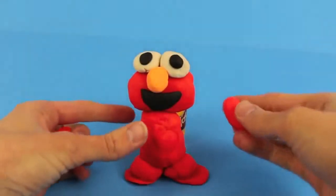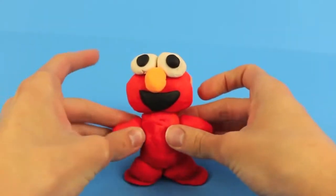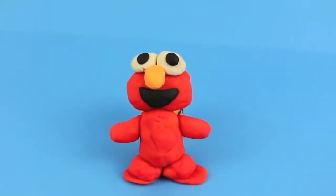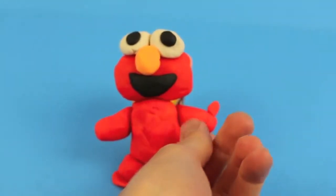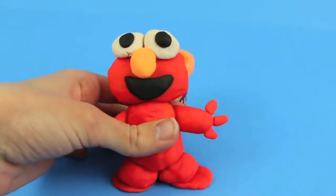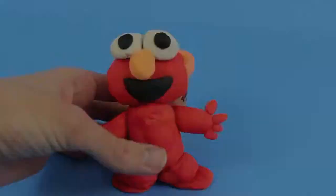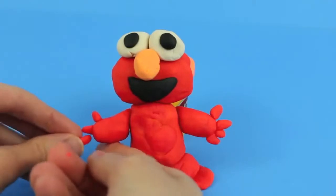Now that we are done with Elmo's legs and feet, he needs some arms. Roll out in your hands two more oval shapes and connect them to the top of his torso. And like most monsters, Elmo only has four fingers — so add one small piece of Play-Doh for his thumb and then three small fingers. Do the same thing for Elmo's other hand: add his thumb and then add three fingers.